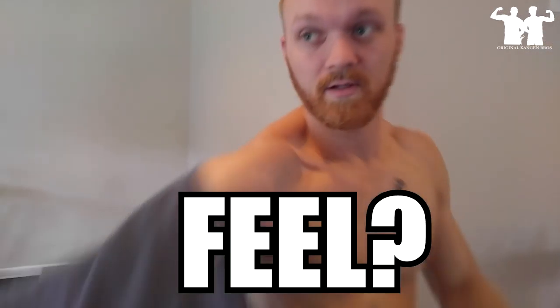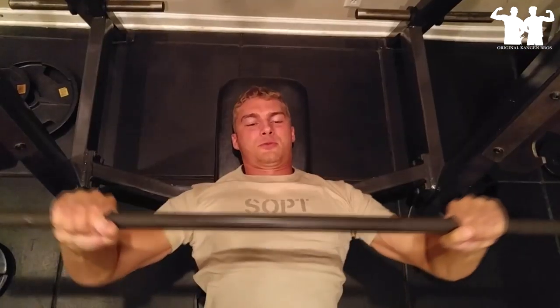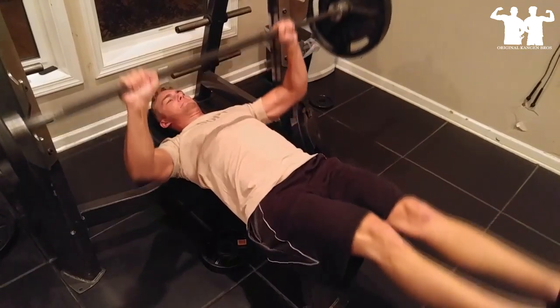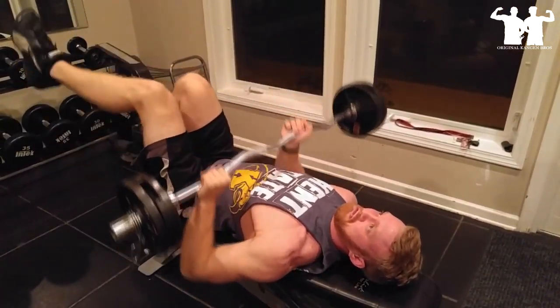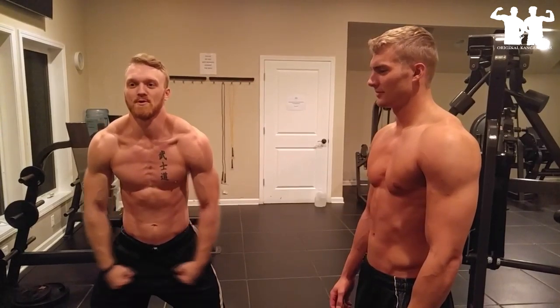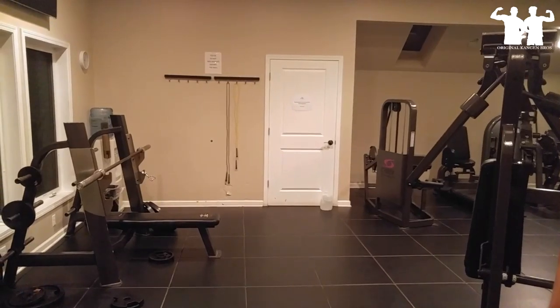We're going to put some badass lifting music to this. What did that make you feel? What's up guys, Brian Snyder here, and welcome to Fitness Friday.